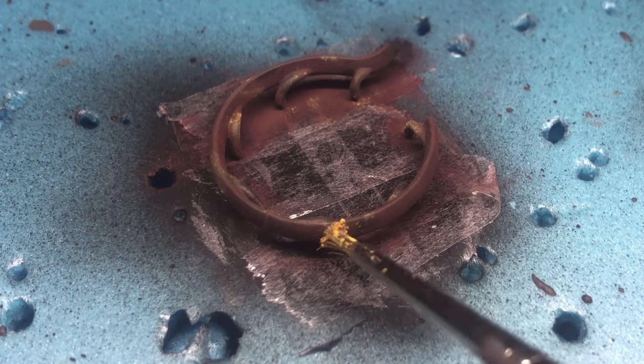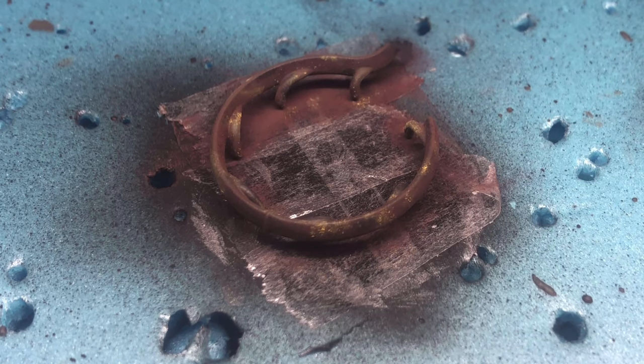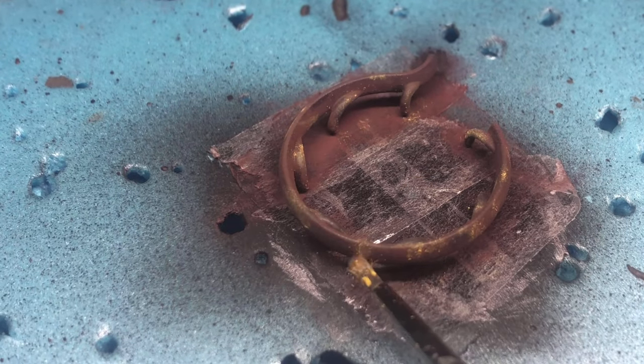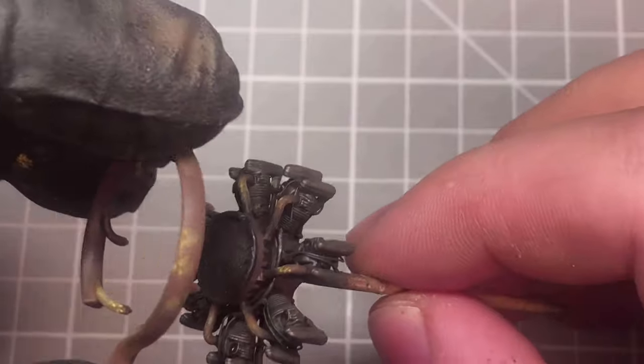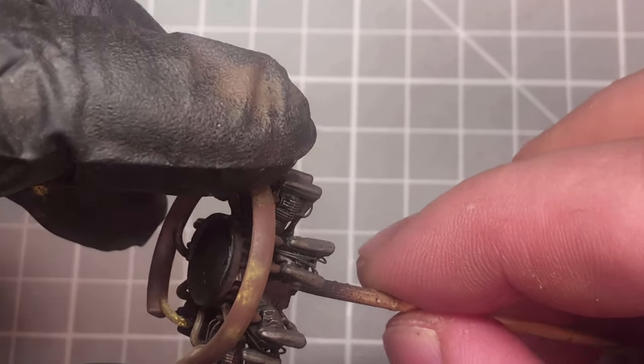For the exhaust ring I used pigments — a mix of dark rust, smoke, and to finish off a little bit of orca rust. Then once all that was done I could fix this to the engine.